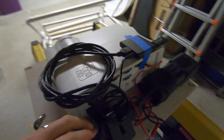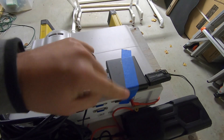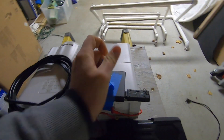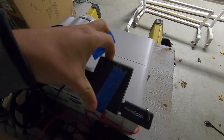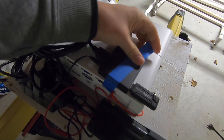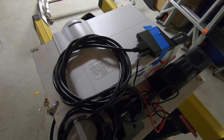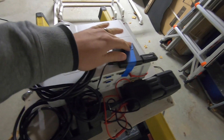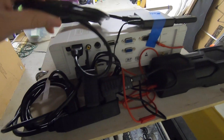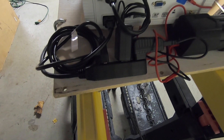Over here I have my media player plugged in with the HDMI cable curled up in the back. I covered it with blue painter's tape — it appears to be an Amica HD player. I just upgraded my projector to a 4K projector so I'm going to need to find another media player since this one probably won't support 4K.